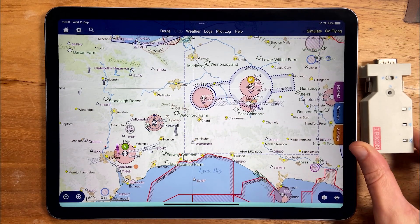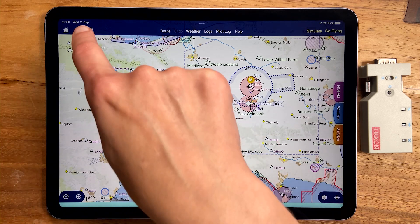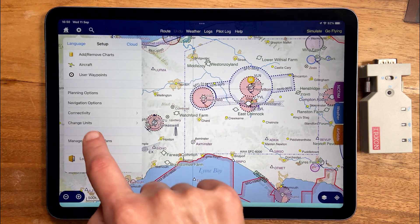You'll need your avionics engineer to make the physical connection between the adapter and the avionics, and you can point them to page 97 of the user guide for more details on this. Once the hardware connection is done, it's really easy to set up on the SkyDemon side. Open the setup menu and choose connectivity.